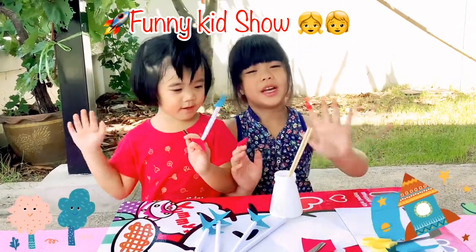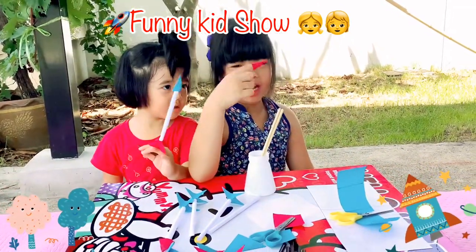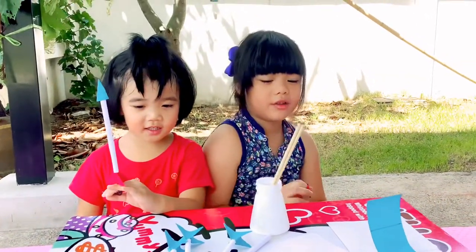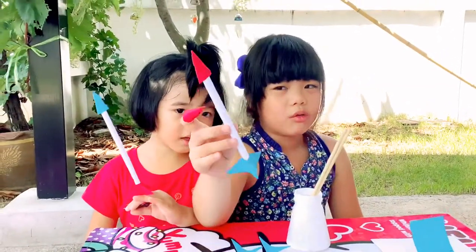Hi everybody! Welcome to Funny Kids Show. I'm Kenpoo. She's Kenka. Today we're gonna do a rocket straw.